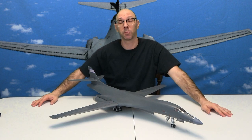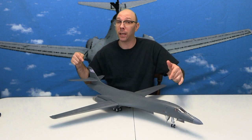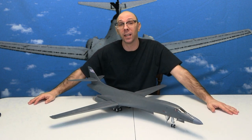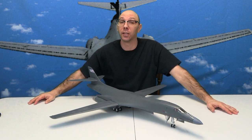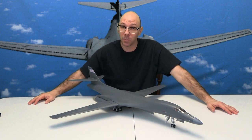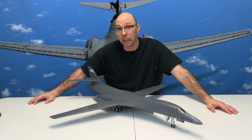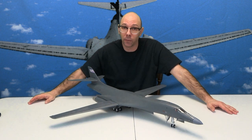Let me tell you something about this model: not only is it big, but it also looks great. Go out and get it if you haven't gotten it yet — it's a hard find. You can get it on the auction sites and it's kind of expensive. I've seen it lately going for the 200s, American dollars USD, but you can find it.